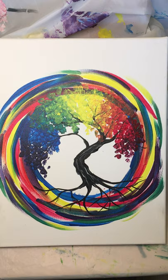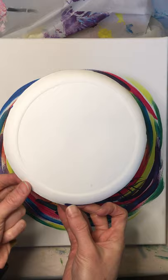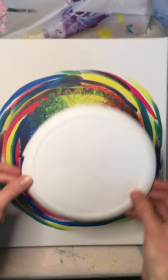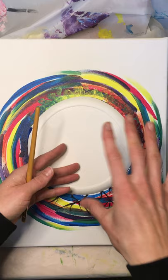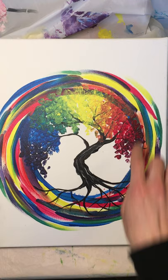First, I recommend getting a paper plate or some sort of circle stencil — a bowl works. I cut out the edges of a paper plate, and what we're going to do for our swirlies is just leave this plate here so I know where to keep my swirlies. It helps keep it a nice circle, and then we'll have that empty space for our tree.